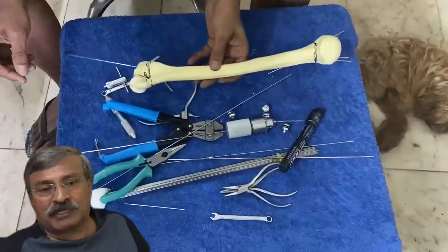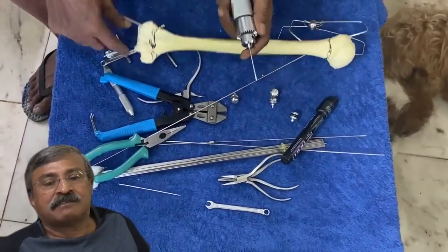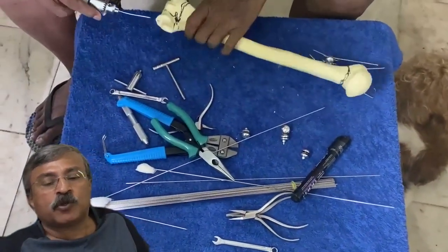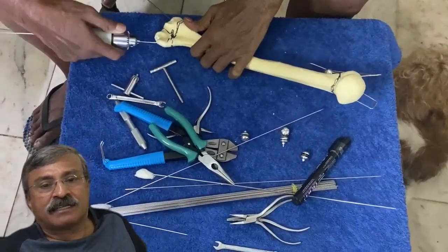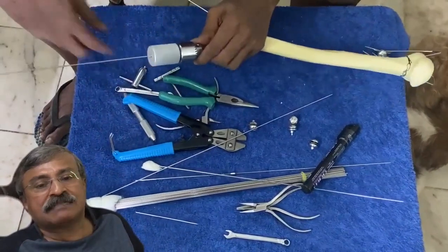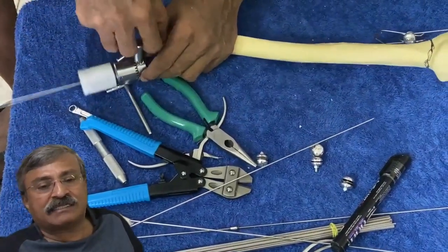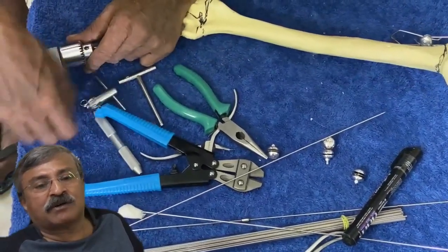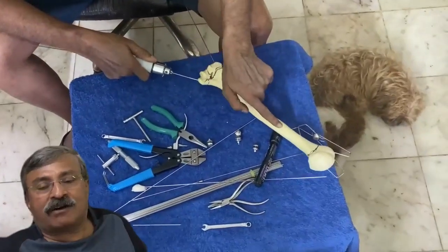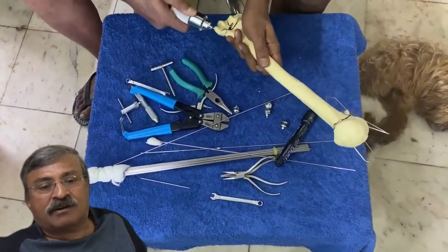Once it has reached the subchondral bone of the humerus and gone through the entire extent of the medulla, we start with the next wire, which will be pushed from the medial epicondyle. A special 2.5 millimeter wire is inserted manually, rotated and pushed so that it enters the medulla. As we progress the wire, we loosen it, push it back, and tighten the Jacobs chuck for a better hold, allowing the wire to migrate through the medulla without crossing the opposite cortex. We must always check on the C-arm that the wire stops short of the opposite cortex.